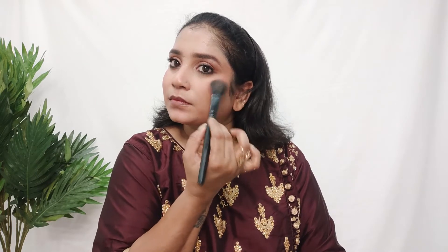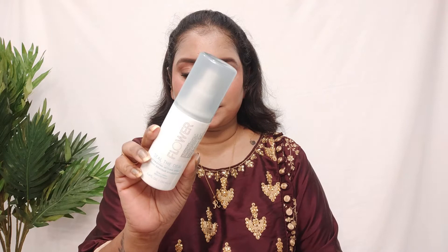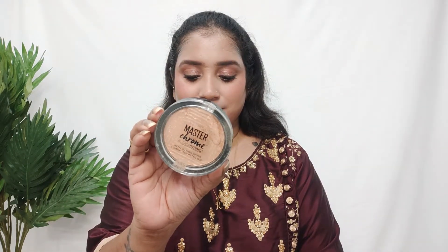Let's move on to blush. I apply my blush sweeping upwards towards the temples, which lifts up your face and creates that illusion. Makeup fixer is one of my favourites and I compared it to top-end makeup fixers. You can check the product details in the description box. And for the highlighter, I apply it as well.